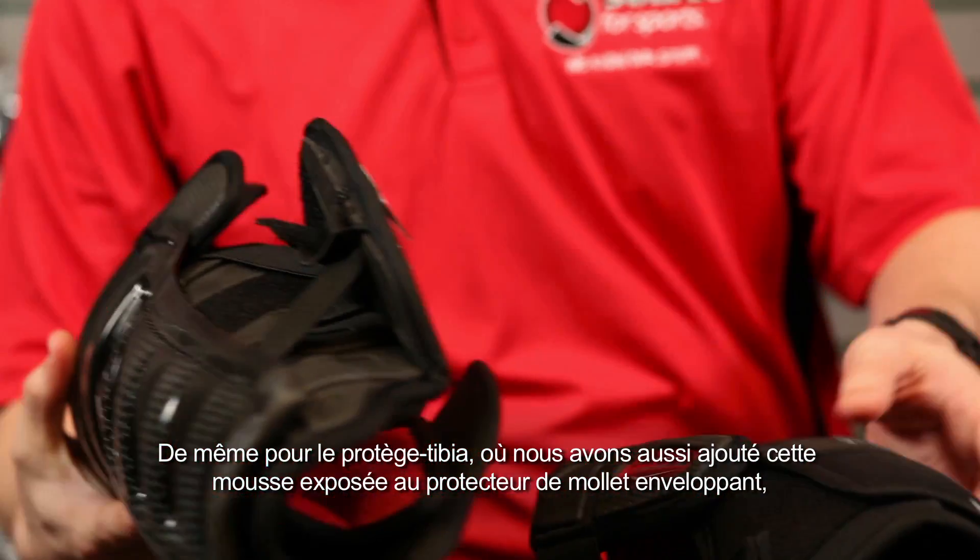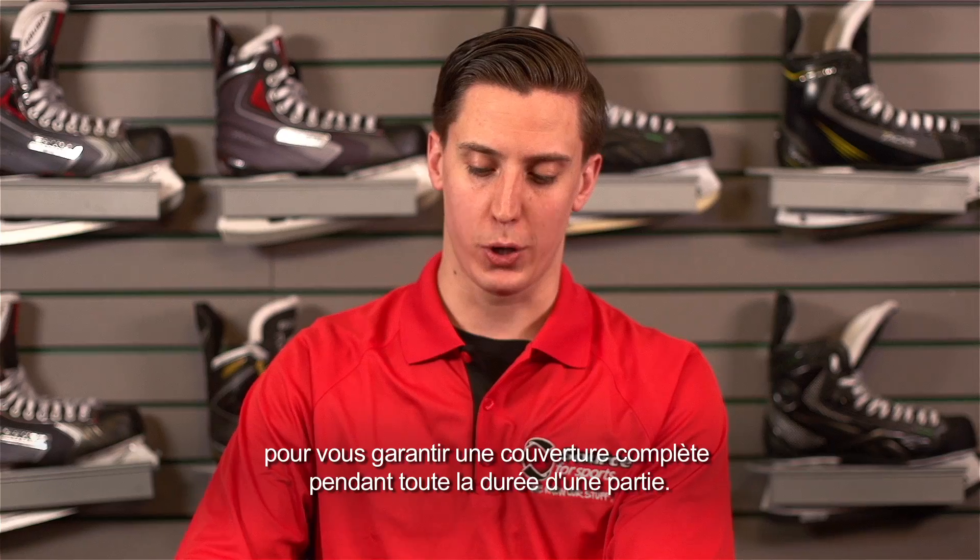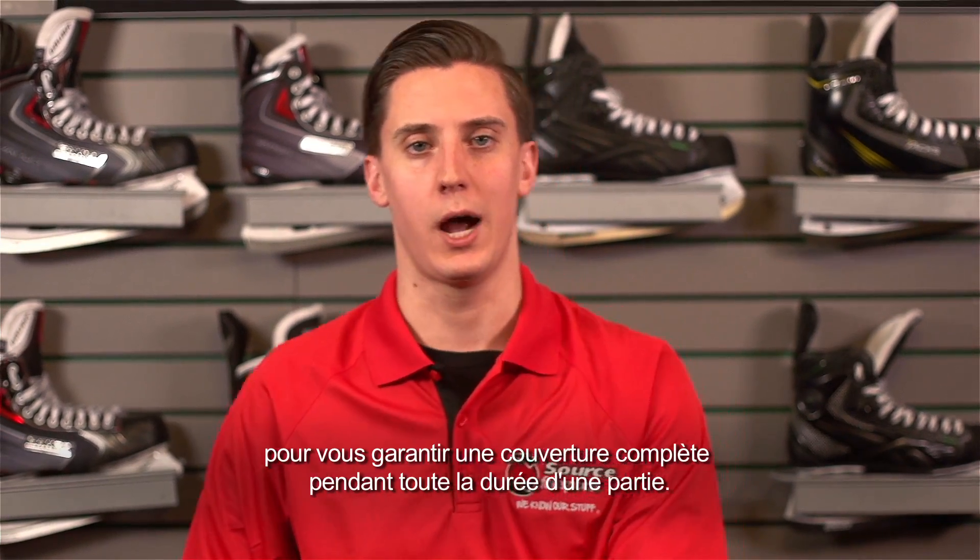And the same story goes for the shin guard. We've taken that exposed foam and brought it to the calf wrap. This ensures that you're fully covered through the entire game.